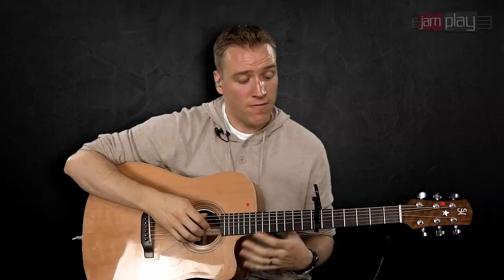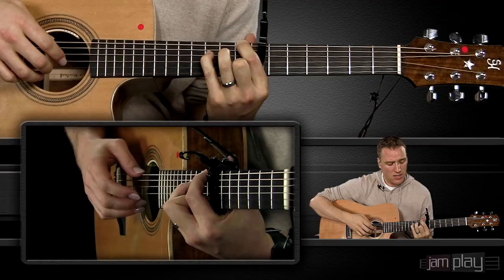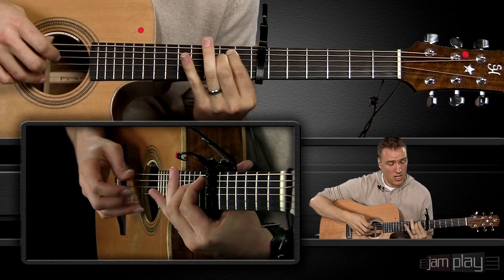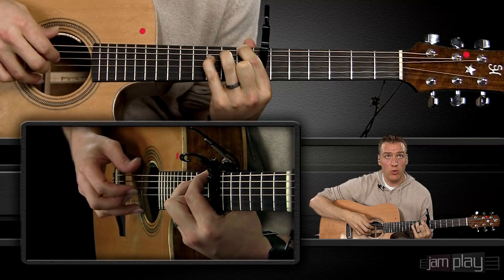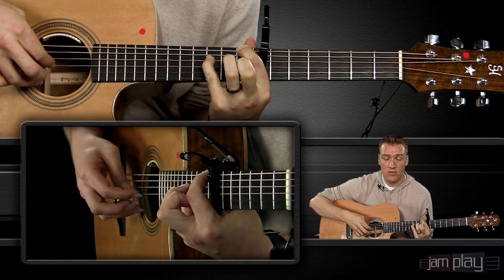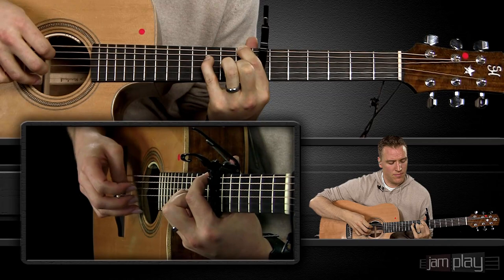The first part of this introduction is going to utilize the Travis picking method and throw little moving melody lines into the top finger and the index finger — so the middle and the index finger. A way to break this down is to get the picking method moving, and then slowly lift up that middle finger and put it down. You'll see I'm just inserting it into the pattern itself, and then you can lay down other fingers.